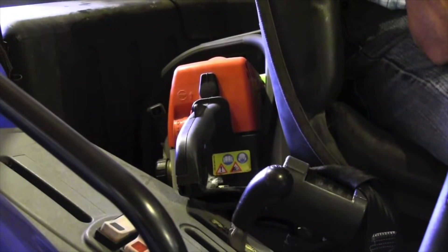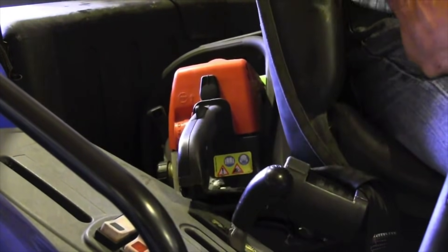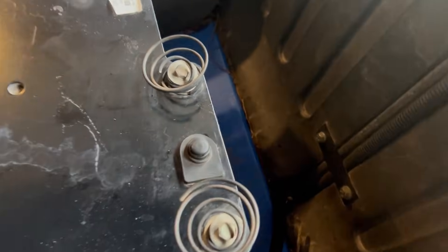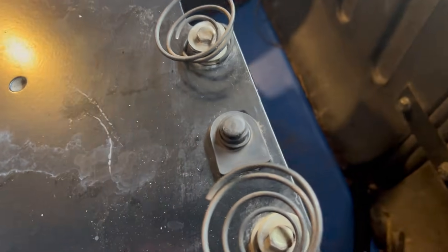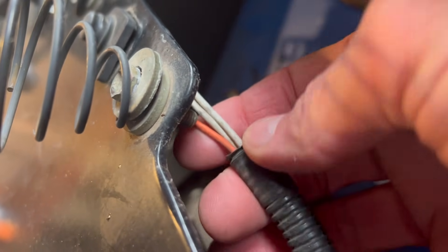One other safety switch: if you're carrying a chainsaw or something behind your seat and riding over bumpy terrain, it can fall and the tractor thinks you fell off. That would be a broken seat switch or seat switch wiring you'd want to look into. Make sure those wires haven't been broken — they use very small, fine wires and it doesn't take much to break them.